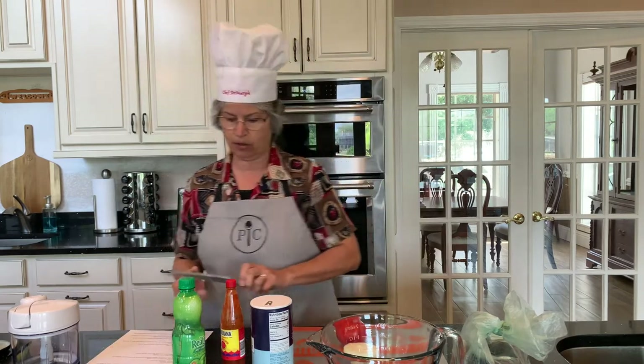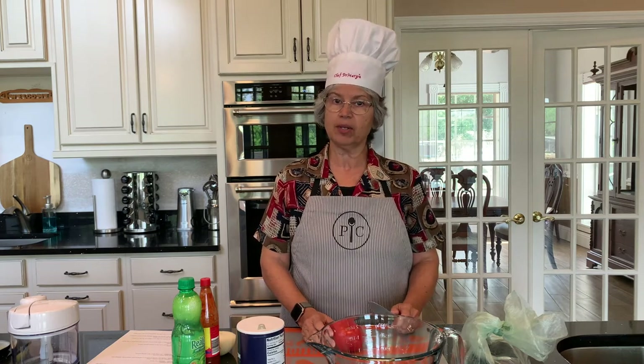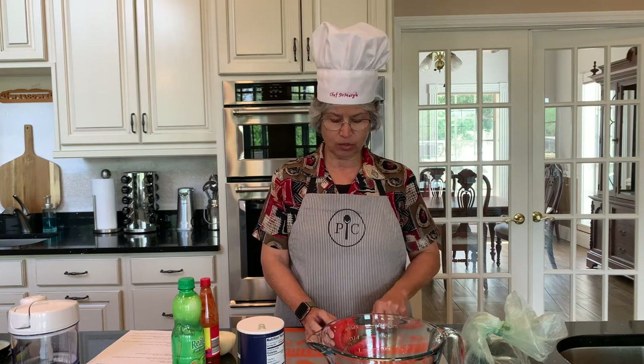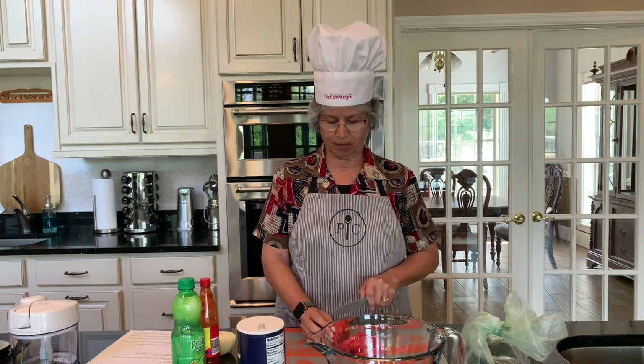I'm going to go ahead and cube the tomato. The tip here is I recommend that you get rid of all the seeds in the tomato, because some people — especially those with diverticular disease or diverticulitis — don't tolerate seeds very well. I also recommend cutting it into relatively small cubes because you don't want huge chunks in your guacamole.